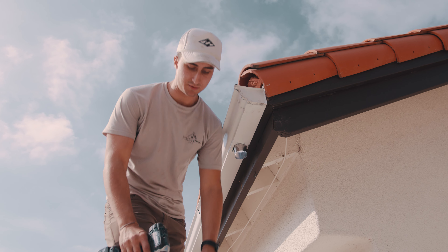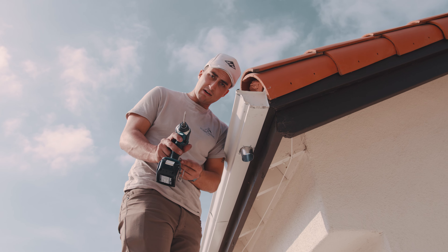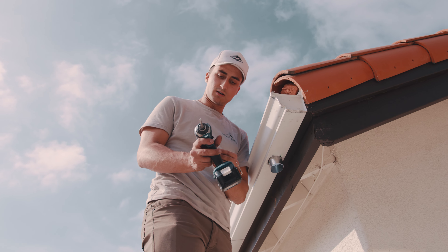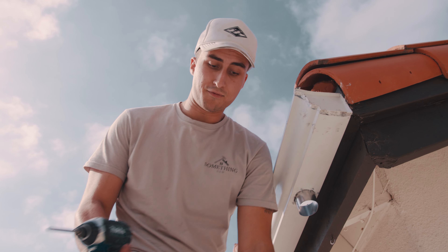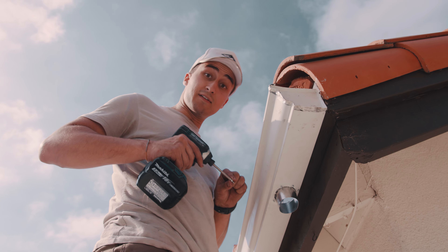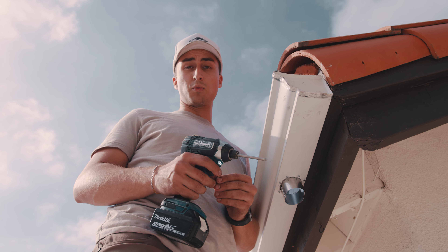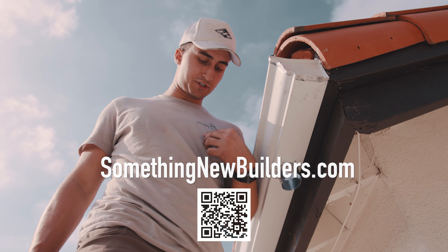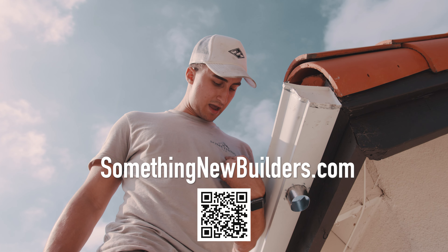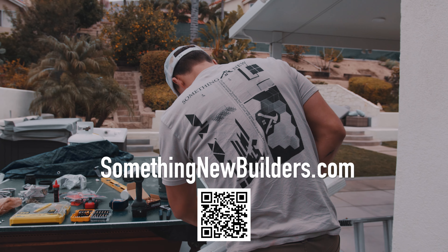I'm just excited we get to do something for Mary. She's going through a very, very hard time right now. Imagine looking at the front of your house and now having gutters — not having to pay one cent for it. I'm glad we can do that. One way to support if you're watching right now is to go to our website, somethingnewbuilders.com, and order one of these shirts, or you can donate — but why not get a cool shirt out of it?